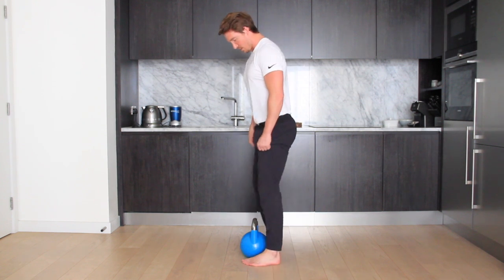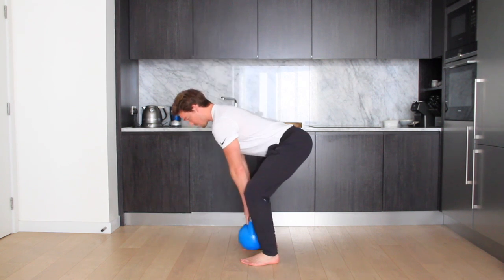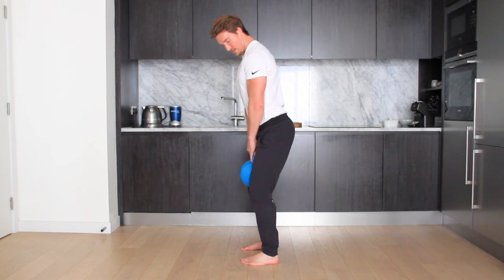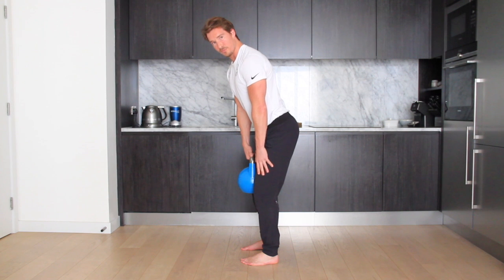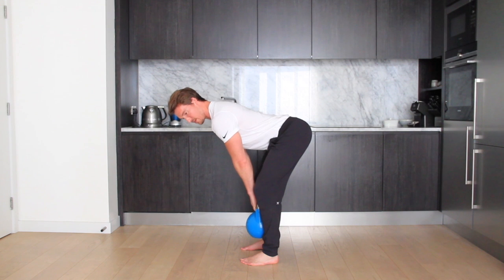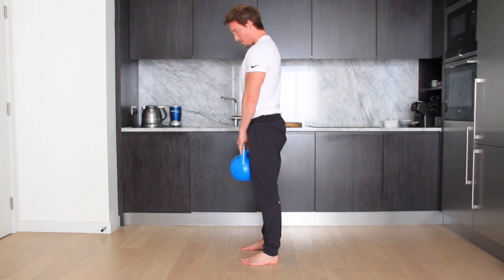So what I mean by this — the regular deadlift looks like this: my knees are slightly bent and from here you're going to stand straight up and back down. The Romanian deadlift, you will deadlift it up and then from here you're going to put a slight bend in the knees, and then just articulate around the hips. The knees don't move from this point — slight bend, just articulate around the hips to a point where you can't go anymore. This will get very tight, then come straight back up.